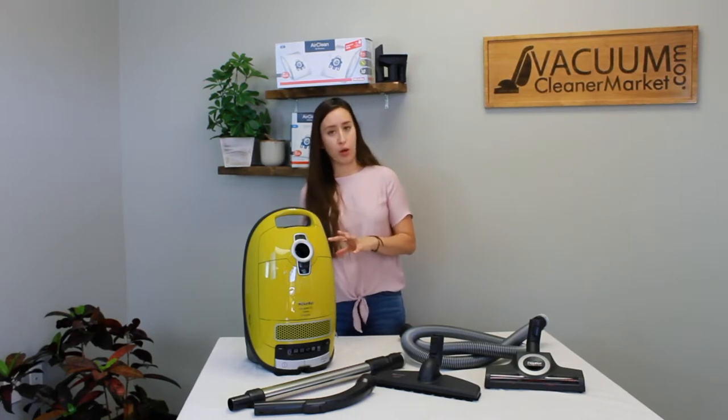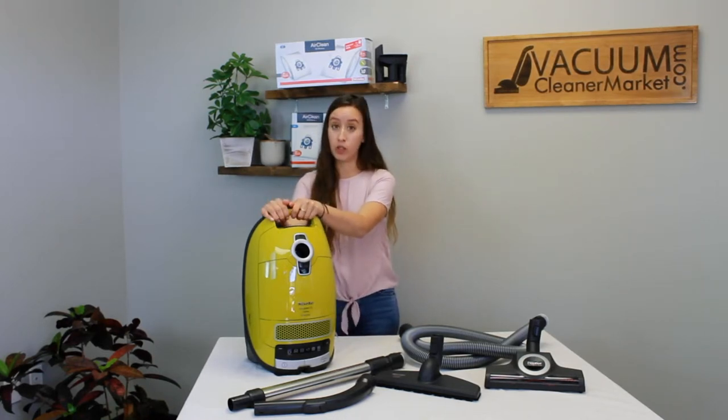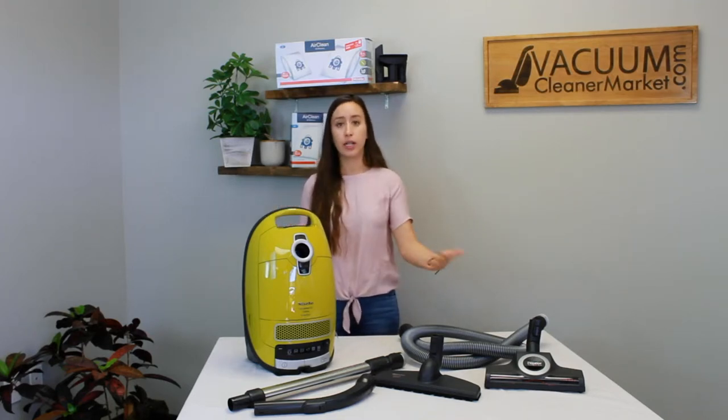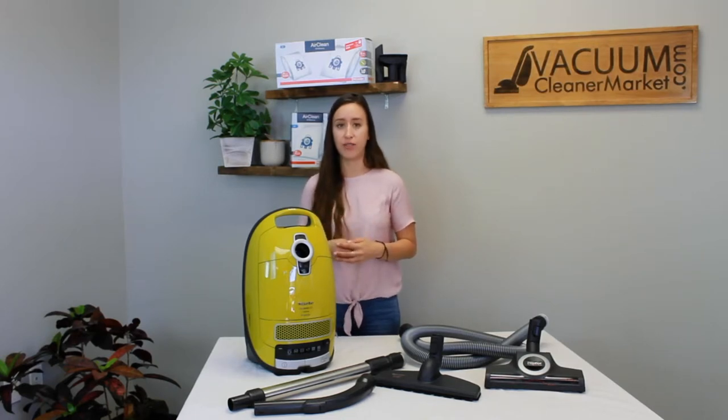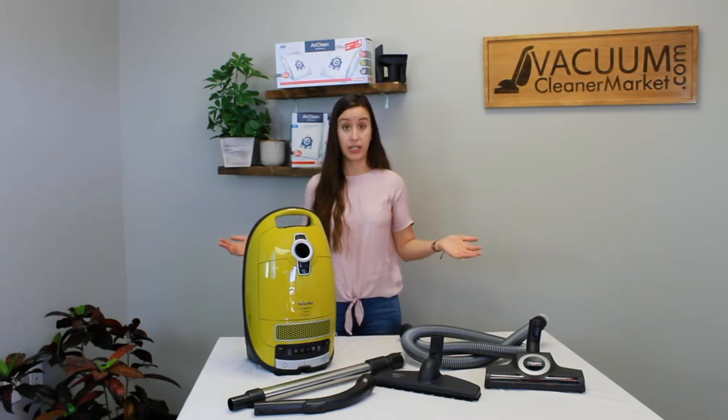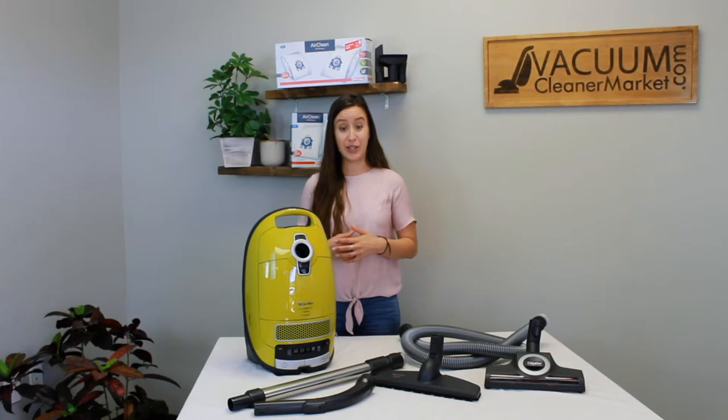The weight of this model is 12 pounds for the canister body itself. If you add your hose, wand, and a flooring attachment, you're going to add another pound to maybe a pound and a half depending on which attachment you're using, making it a very lightweight model. The cord length is 24 feet, giving you about a 33-foot cleaning radius — a pretty nice cleaning radius.